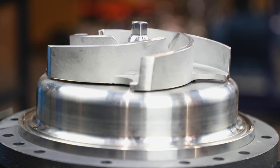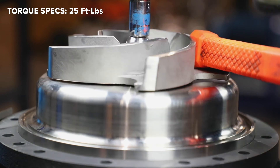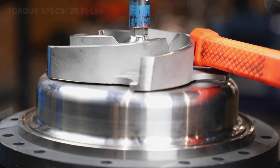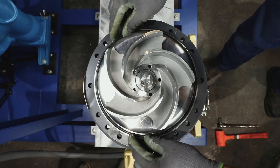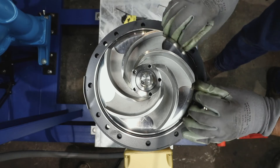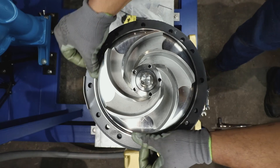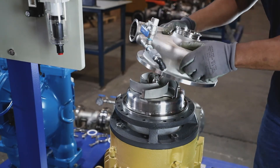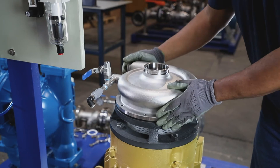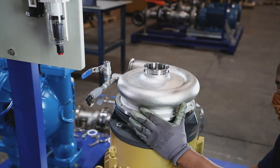Tighten down the impeller screw after applying Loctite onto the threads. Be sure to use a six-point socket and torque wrench to tighten. If necessary, use an insulated tool to hold the impeller while tightening. After ensuring the groove is free of debris, place the O-ring into the seal groove. Place the pump casing over the top of the pump and align so that the discharge is oriented to the top of the motor. Check to make sure the O-ring did not come out of place and the bolt holes are lined up with the adapter.